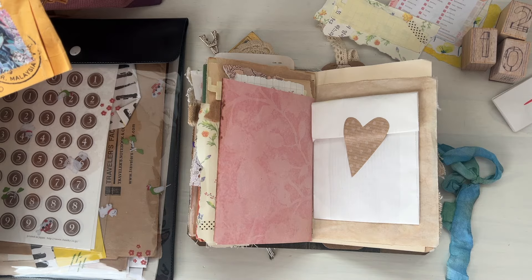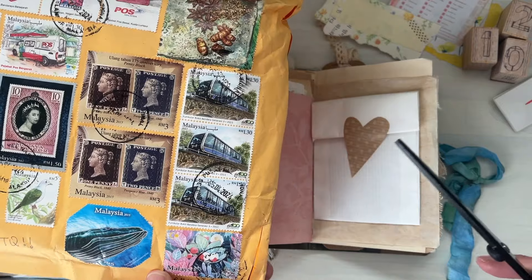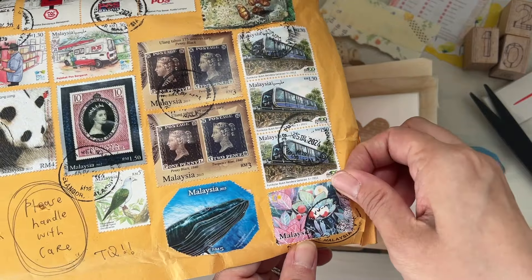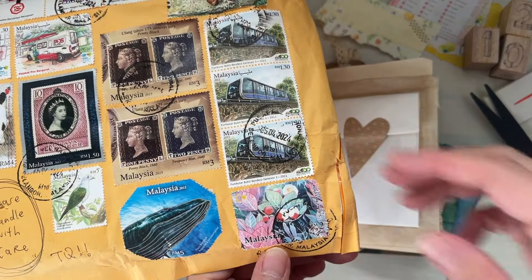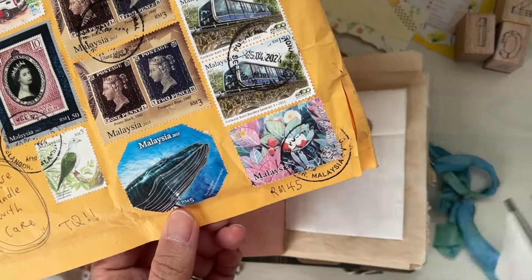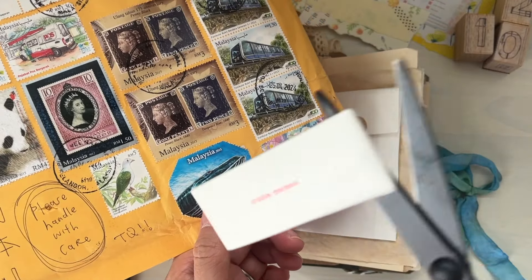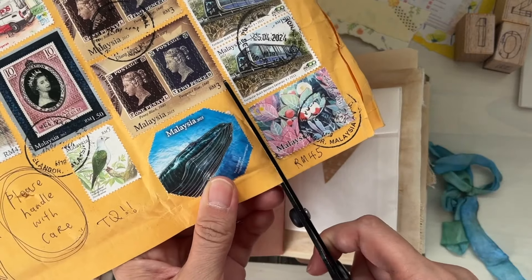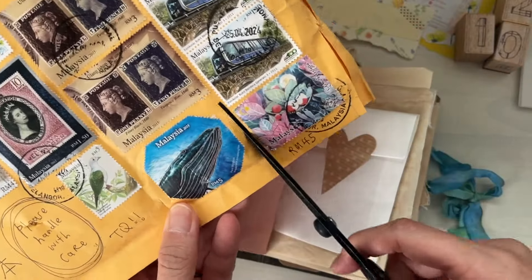Let's start off by cutting out some of these stamps. I'm going to start off with just the corner bits here because I don't want to expose my address, and I don't want to risk ripping it. So I will definitely just cut it out instead. These are magnetic so it sticks to my scissors — I've got to be careful with that. Very nice.